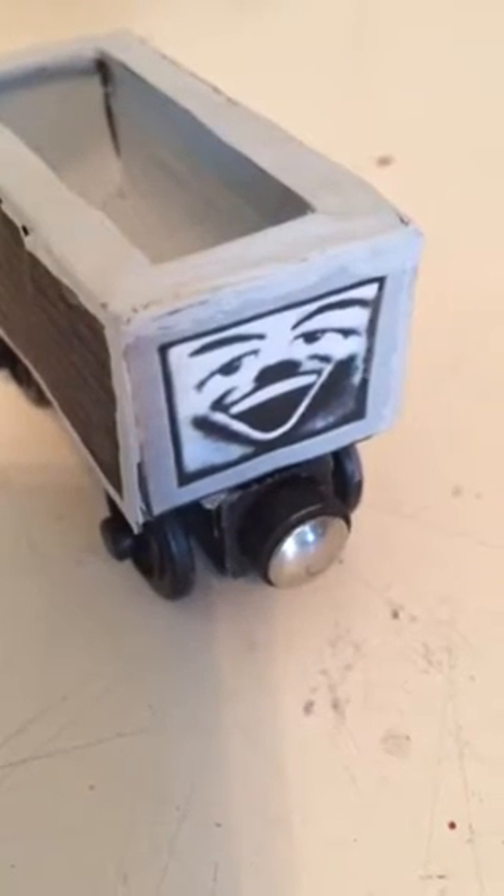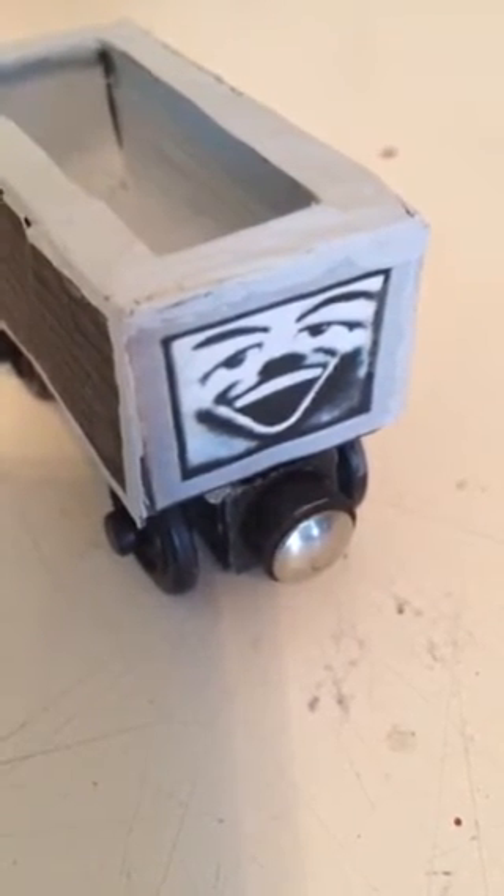You can get it online, or see if you can find it at Toys R Us. And then you basically have a Whiteface Truck.